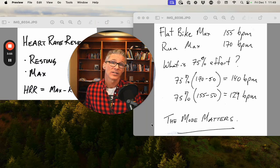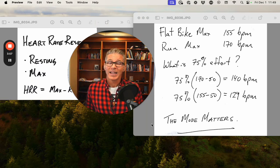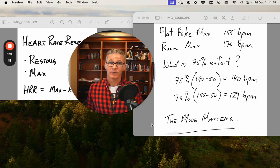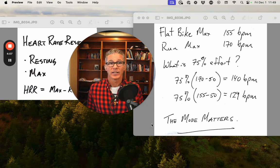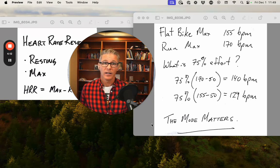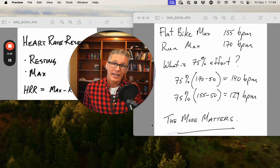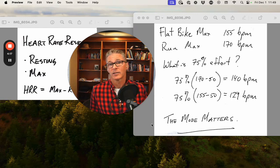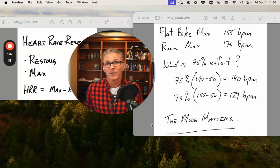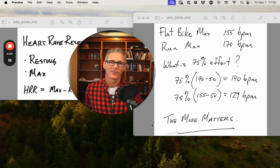A run max for me would be 170 beats per minute. A flat bike max in the time trial position is 155 beats per minute — a big difference. That shows up when we switch to percentage of effort: 75% effort run is 140 beats per minute; 75% effort bike is 129 beats per minute. This is an example of — it just sort of happened by chance with my numbers — the rule of thumb you typically hear: take 10 beats off your run zones as a starting point for your bike zones. This is kind of some worked math on that.